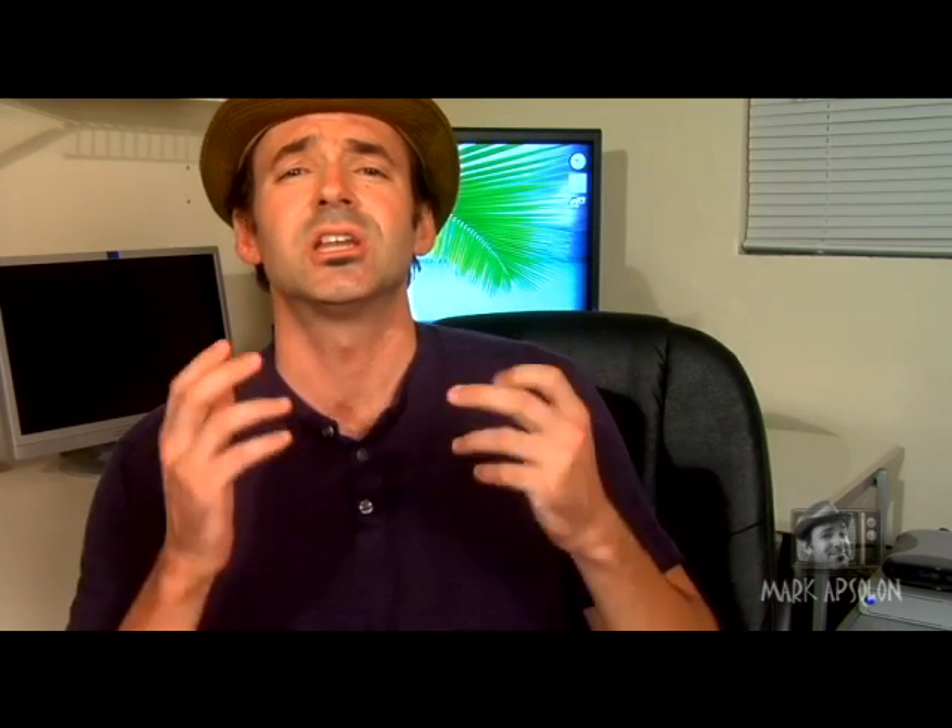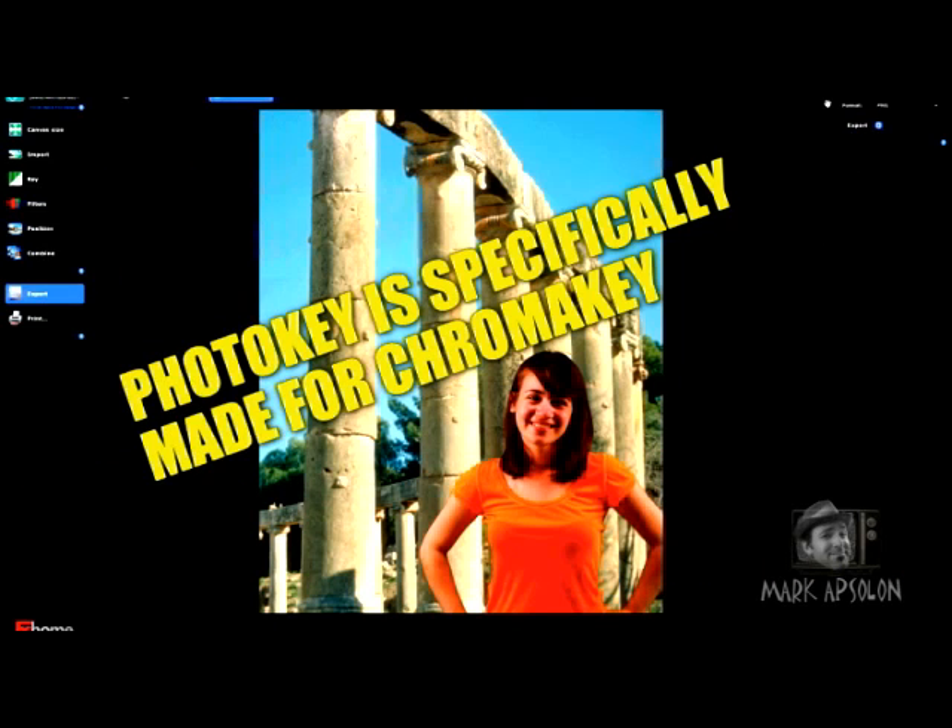There are a variety of different programs out there for removing chroma key from your digital photographs, but in this video we're going to cover Photo Key. Photo Key is a great program. It can be found on Tubetape.com, and the reason it's so great is that the designers built it specifically for chroma key removal using digital photographs. If you're shooting chroma key and just want to remove the chroma key, that's what this program does — it only does that, and that's what makes it excellent.